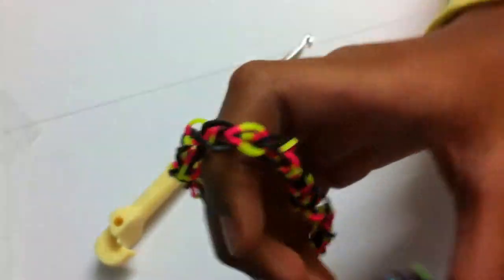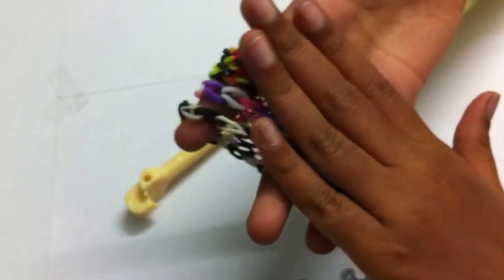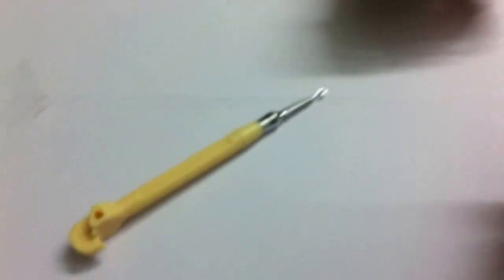I have many other styles — I have mixed tie-dye, I have pink, white and purple, and I have black and white. Please let me know which bracelet you like the most. All you have to do is like, comment, and subscribe. Hope you like it, thank you.